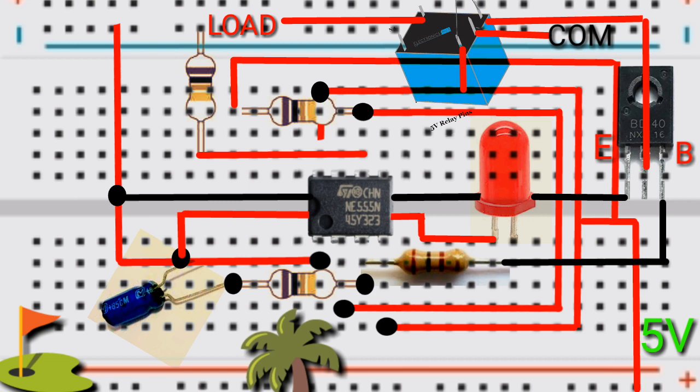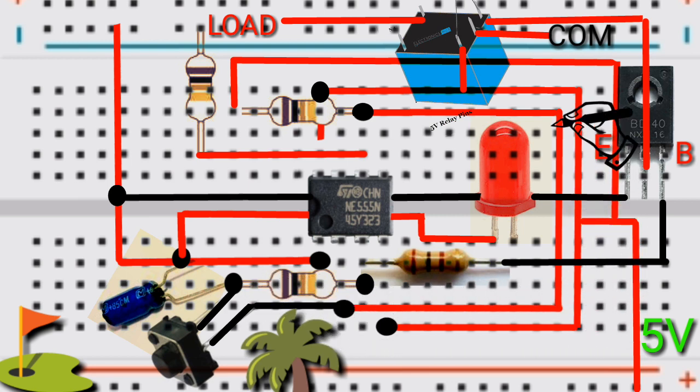Place the momentary switch on the breadboard. Then connect one side to the middle of the capacitor, then connect the opposite side to pin 2 and pin 6. Then connect the diode in between the two pins of the coil of the relay switch. Now let's see on the breadboard.